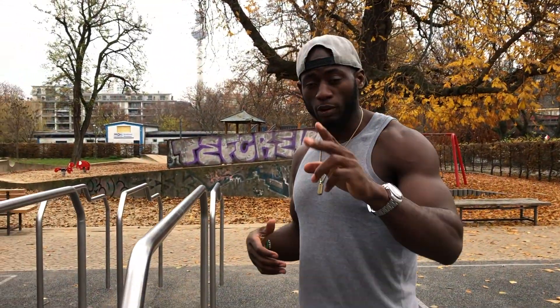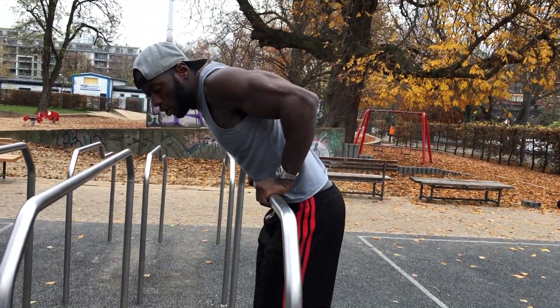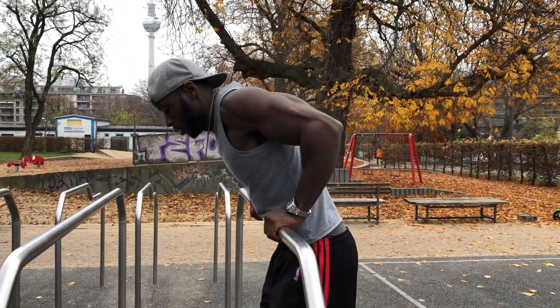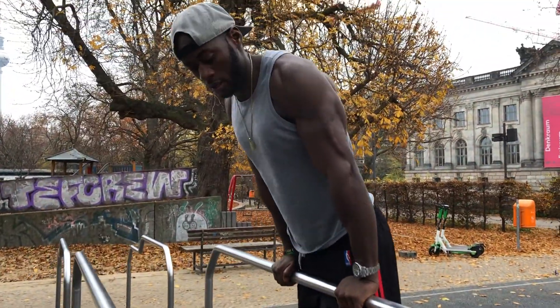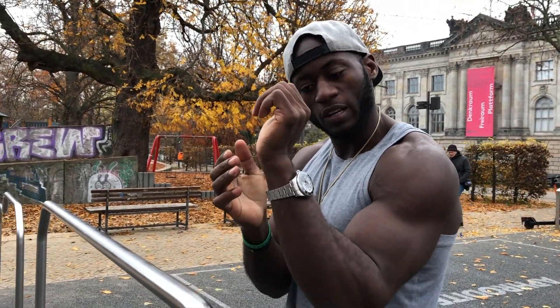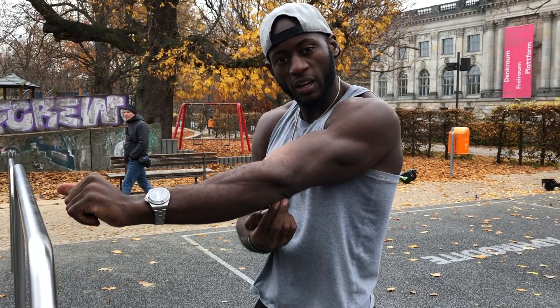That is the first approach I used when learning the muscle up — starting from the bottom, jumping and holding. The second approach is starting from on top: you jump up and then you lower yourself slowly. The reason I do that is I want to feel the pressure on my tricep and on my wrist. Muscle up is all about the transition, and the two places you feel it most are the wrist and the tricep — you need to lock in.